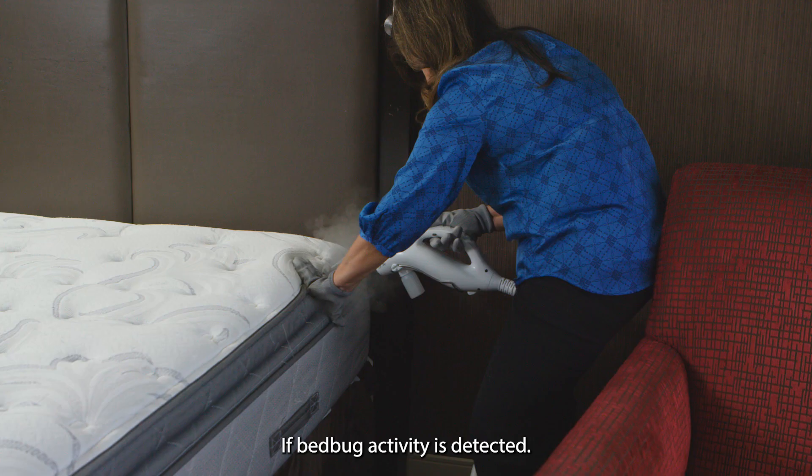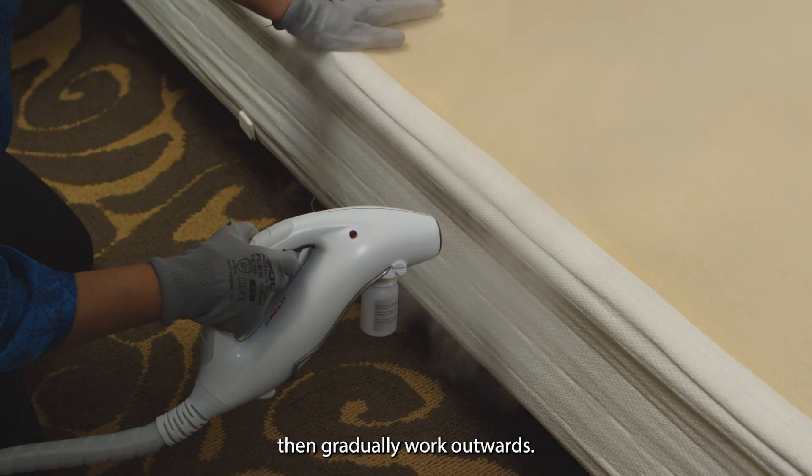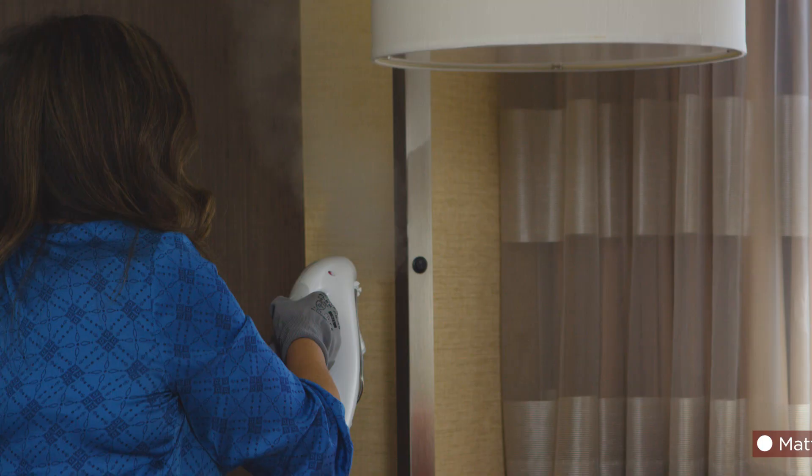If bedbug activity is detected, here are some steaming basics. Start with the bed, then gradually work outwards. Here are some areas to inspect and treat.